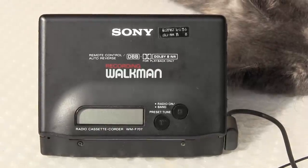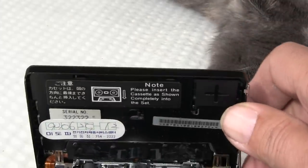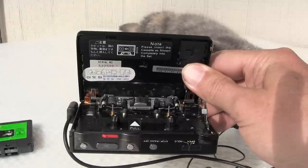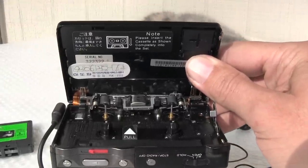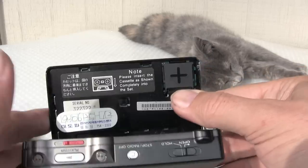Here we have a Sony Japanese model WM-F707. Let me flip it around and show you the inside. Let me zoom it out so we can get the maximum resolution of this. I'm holding it — it looks like that.